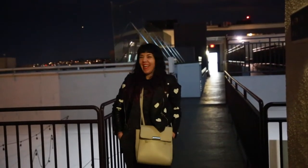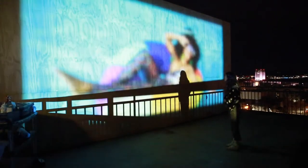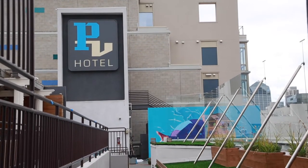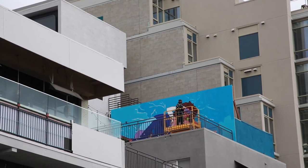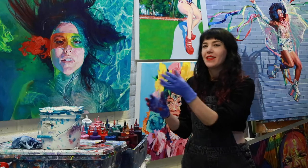Now I'm getting excited. This wall is amazing. I'm so excited to paint it. Part of what I do is the paintings, but then there's always this whole other part that's equally if not more important than the final result, which is the process and the intention behind the work.